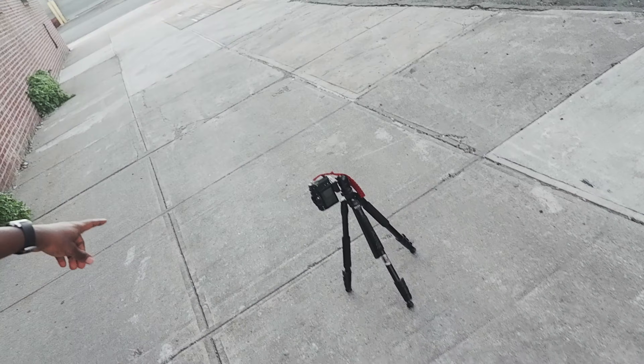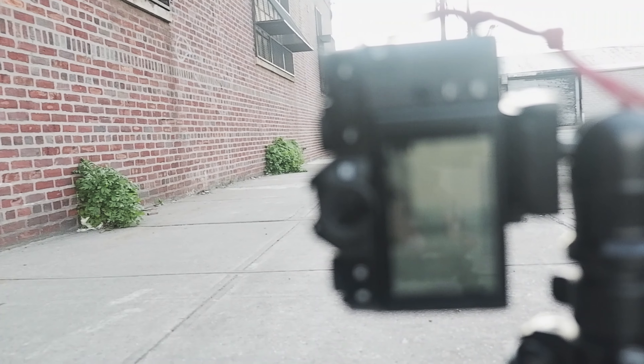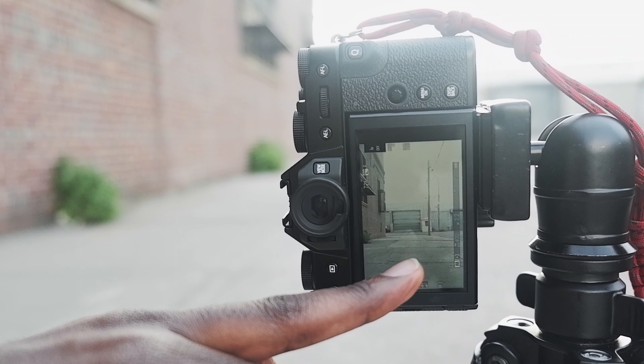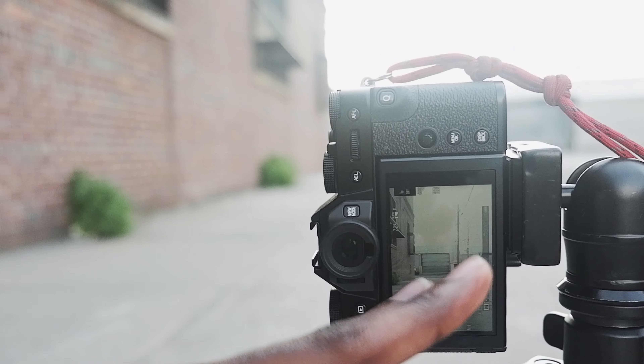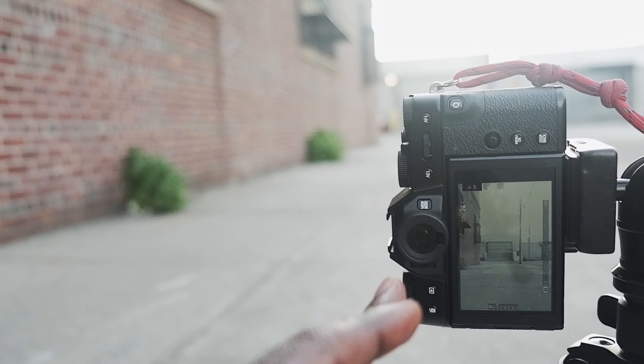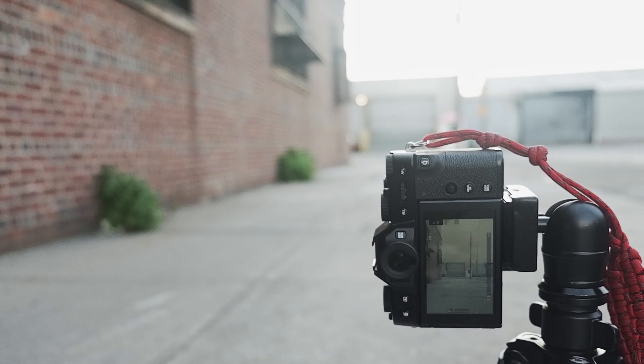One thing to keep in mind: because you're shooting yourself, you have to try to estimate the distance from where you stand to where the camera is — that can be really tricky. What I do is: my camera is set up and I'll be standing here, so I make sure to pay attention to the crack on the floor. I frame my camera to have the focus on that crack on the floor, and then I start shooting. You want to set your shutter speed, aperture, and ISO to the right settings — I'm not going to go into that in this tutorial; I just want to talk about framing and composition.